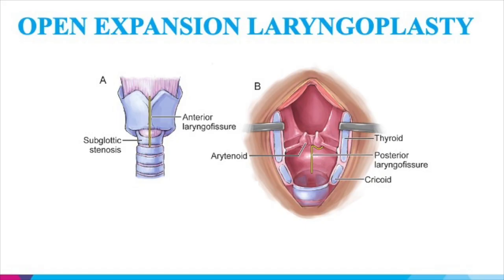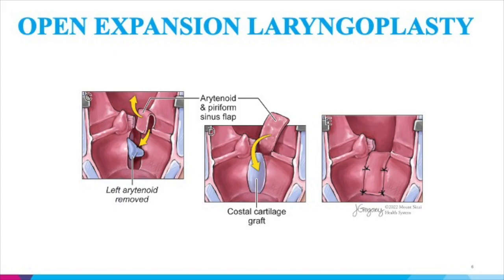The key components start with an anterior and posterior cricoid split along with laryngo-fissure. Retractors are used to open the laryngo-fissure to view the internal posterior aspects of the larynx. An artist's rendition shows the posterior cricoid split followed by a unilateral arytenoidectomy while preserving the mucosa over the arytenoid cartilage. Once augmented with costal cartilage graft, the piriform sinus and arytenoid mucosa is rotated downward to the inferior aspect of the cricoid to cover the graft, combining cartilage with vascularized mucosa.